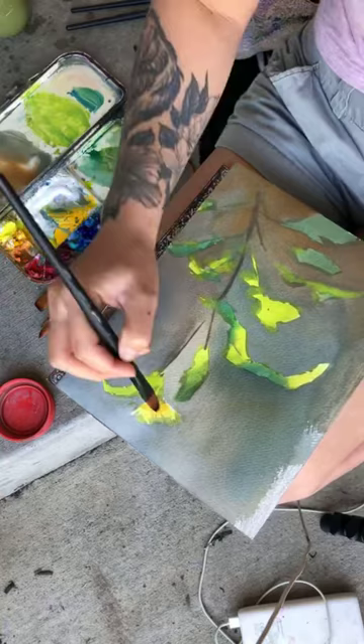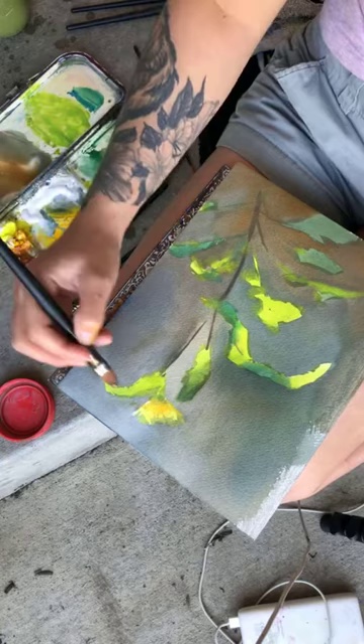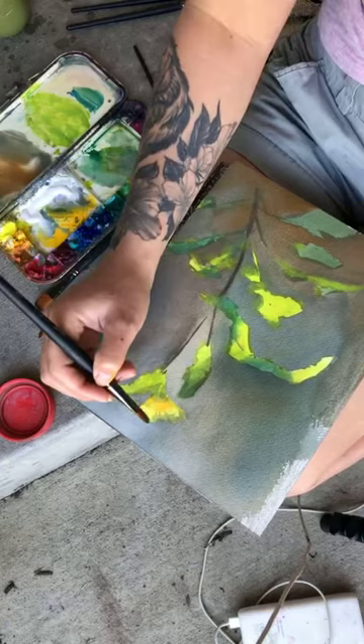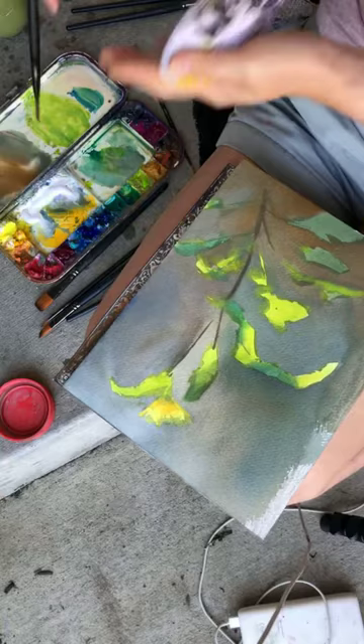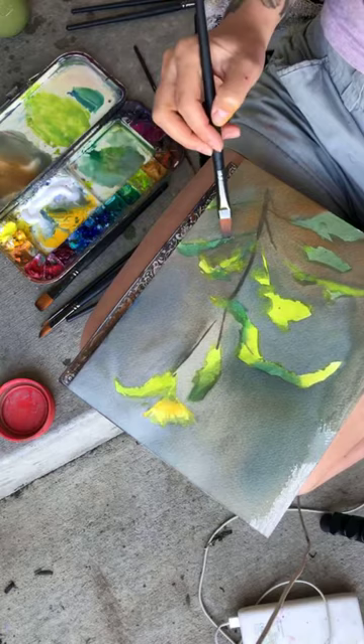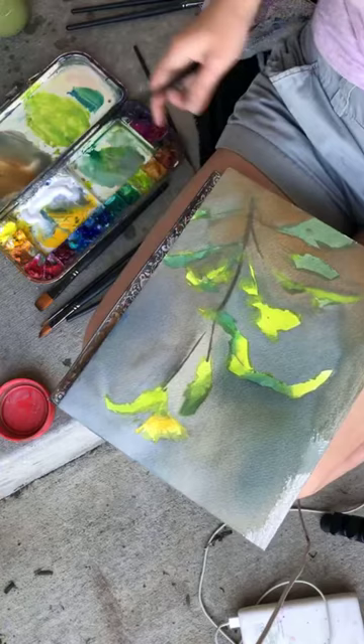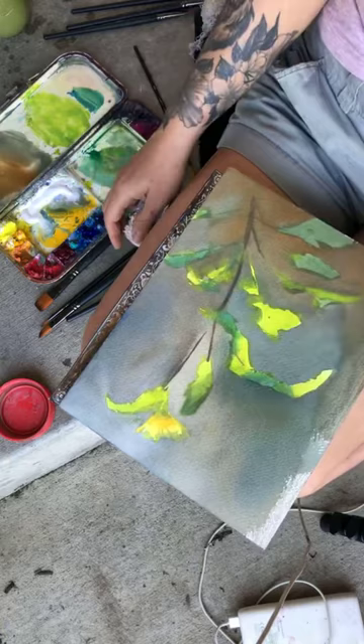It usually takes me an hour and a half to three hours to do a painting, depending on the size. For a 5x7, probably less than an hour. This is an 8x10, so it shouldn't take me too long. I'm kind of letting things dry a little bit — you'll probably notice things start to lighten up a lot. There are some really great cool greens where the leaves are reflecting white from the sky.